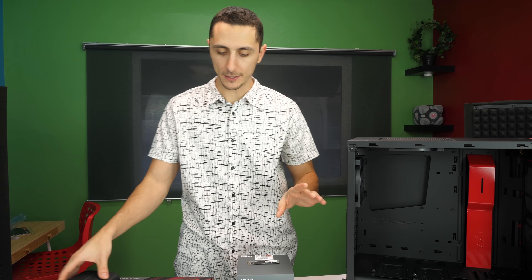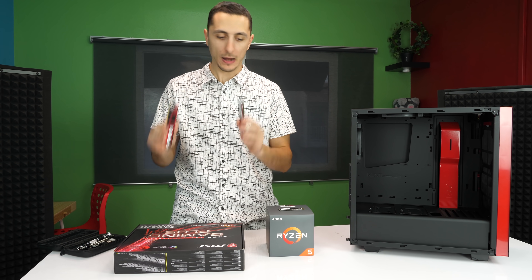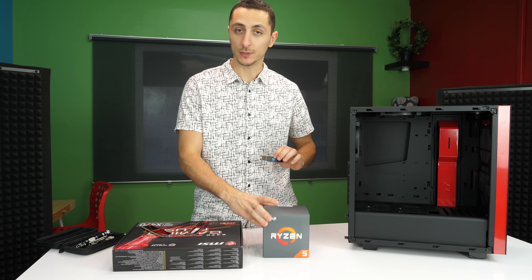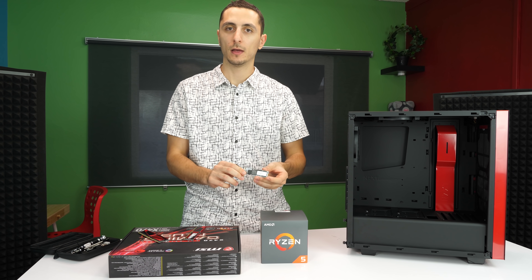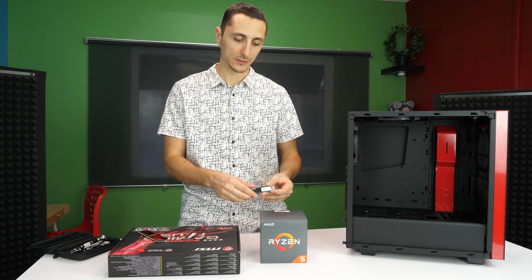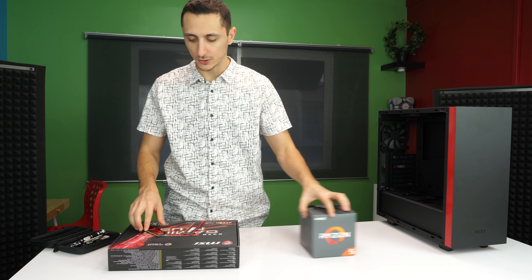The parts you'll need for now are your motherboard, your RAM sticks, the CPU and CPU cooler if you're using a different cooler. If you're using an M.2 drive, make sure you take that out as well. You don't necessarily need the case just yet — just these parts.